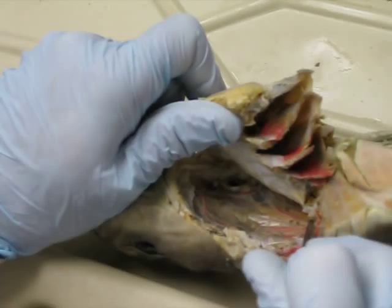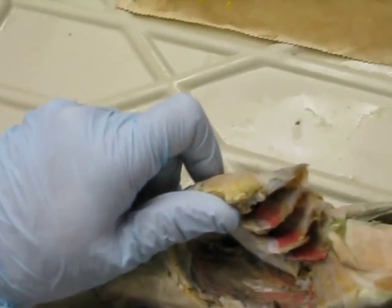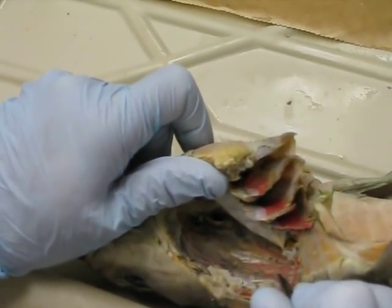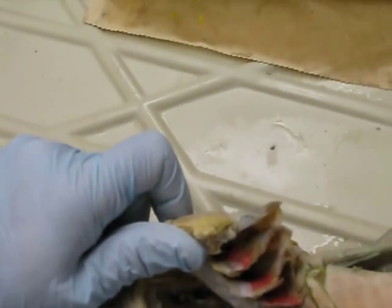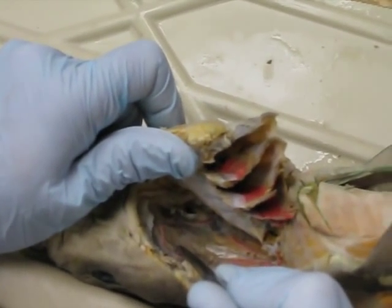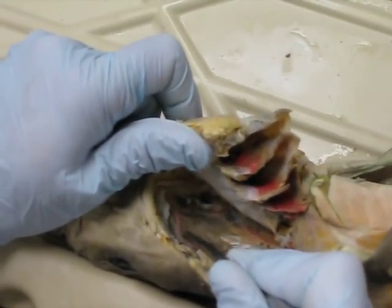Here we can see our efferent branchules, which are coming off the dorsal aorta. There'll be a blood vessel running at a different angle than the efferent branchules, and that's the esophageal. We see these two vessels here looking like one. This vessel here is the hyoidian epibrachial, and then continuing on towards the midline will be the internal carotid.